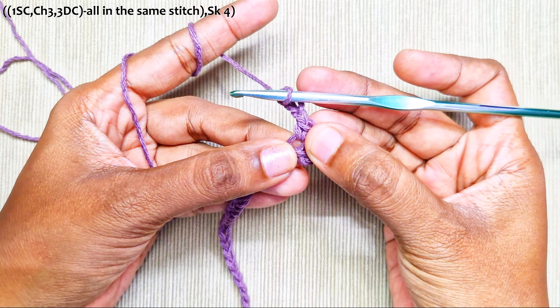Next row: make 1 single crochet in the first stitch, chain 3, and into this first chain-2 space make 3 double crochets.